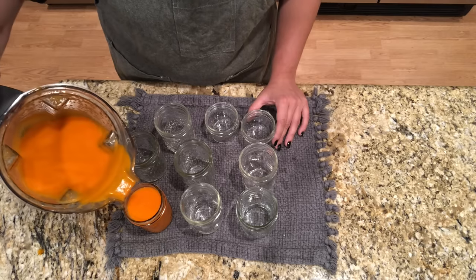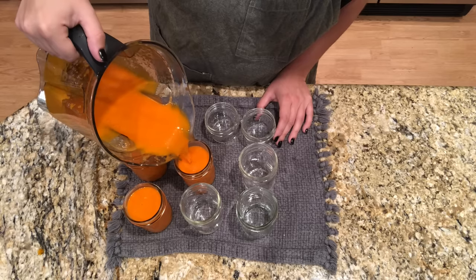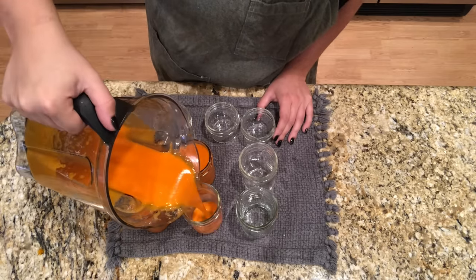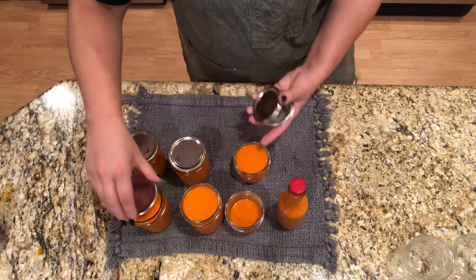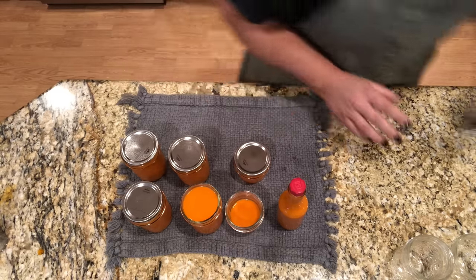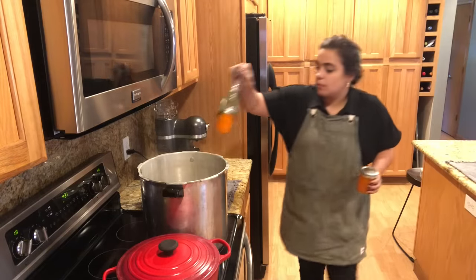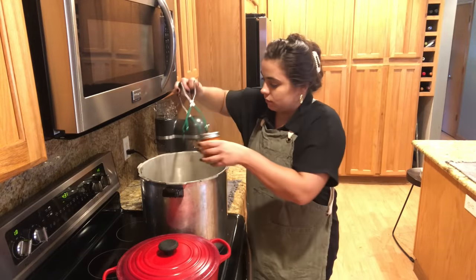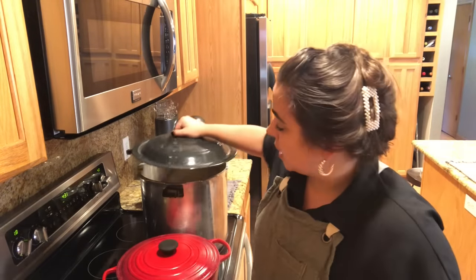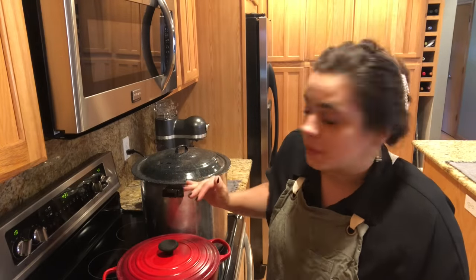We're going to leave a quarter inch headspace at the top. We already have the canner warm because I was canning cowboy candy earlier today. Looks like we got four half pints, a four ounce jar, and just a little bit extra — I'm not going to can that, we'll put that in the fridge. We put new canning lids on, get the jars in the water, put the lid on, turn it on medium-high, and once it comes to a rolling boil we're going to let it boil for 20 minutes.